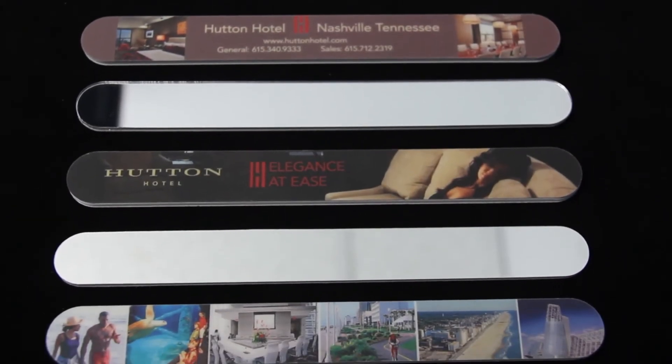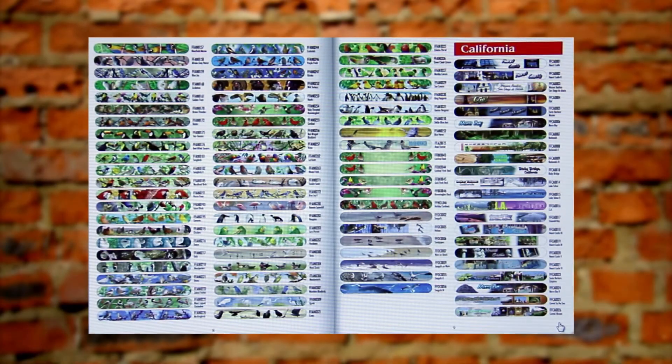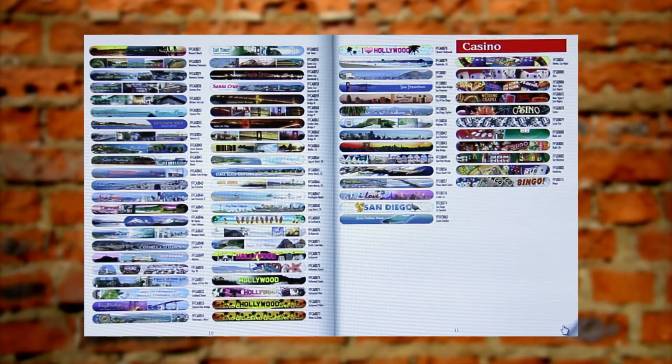You can personalize it with any picture, image, message, or your company logo. Use your own image or choose from our thousands of stock designs.